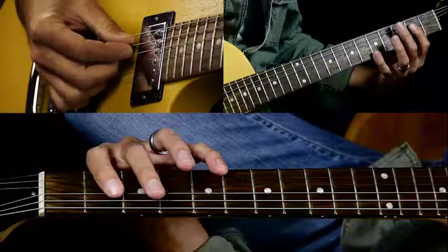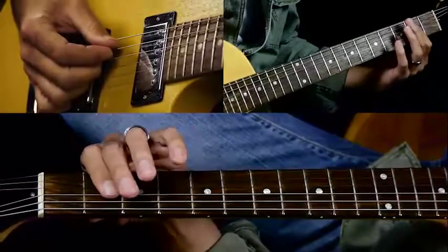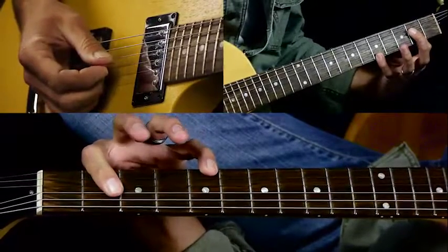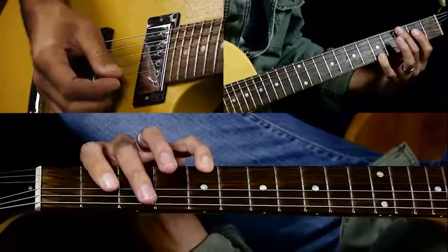The song is in A. It's based around an A power chord. You would play an A major chord and then add your pinky to the fifth fret of the high E string, so you get that high A note.